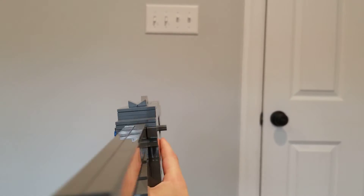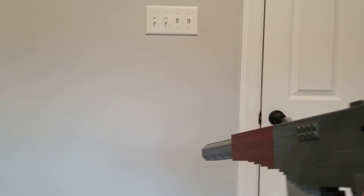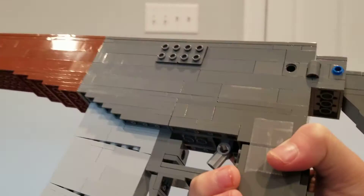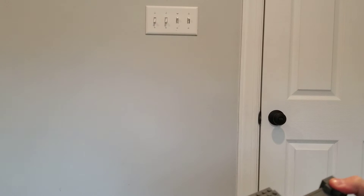They're not too horrible — they're definitely usable. As you can see, I have a Russian-style attachment mount. I don't really know the technical term, but you can take this little scope thing I built and clip it onto the side, and it does not get in the way of the folding stock.